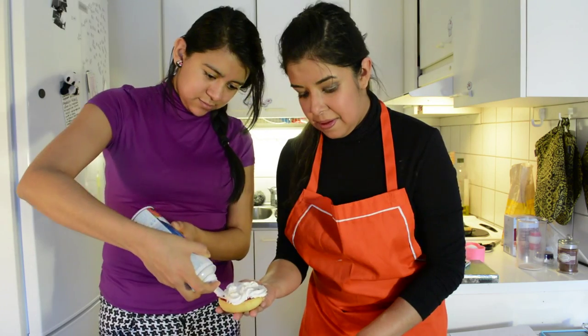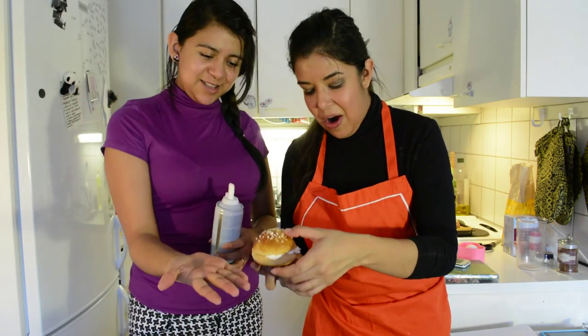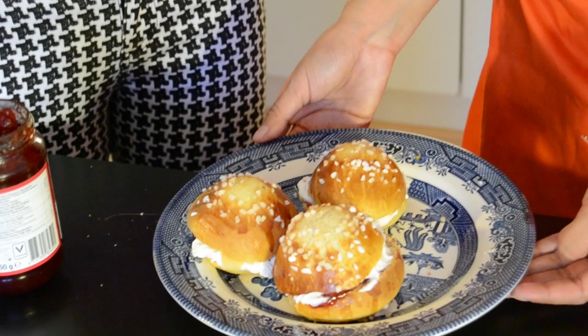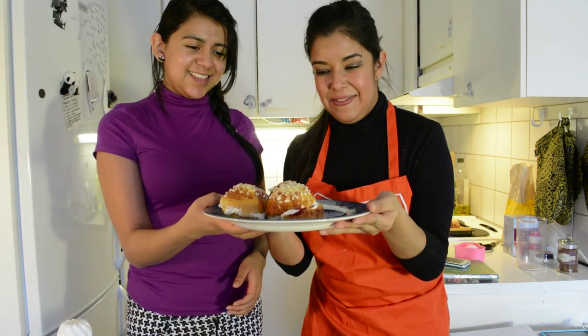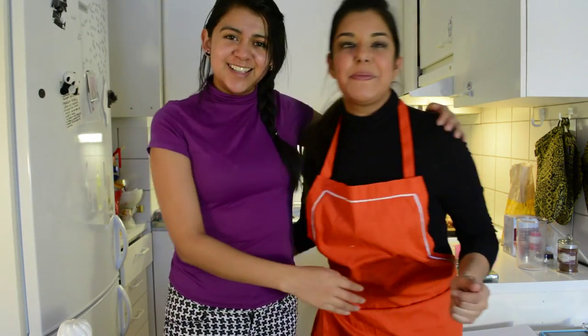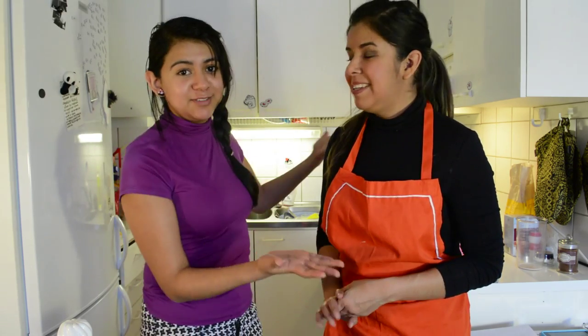Let's continue with the other ones. And here we go — oh, it's amazing, it is! Look at these babies ready to be eaten. Thank you very much, Evelyn. It was amazing — really, really good recipe, and I think it's very easy for everyone to make at home. Thank you for inviting me. It's very nice to show everybody how to make this traditional dish. I hope you enjoy it and try it at home.